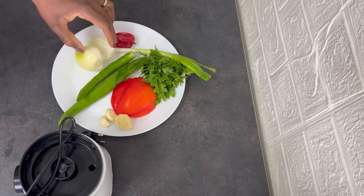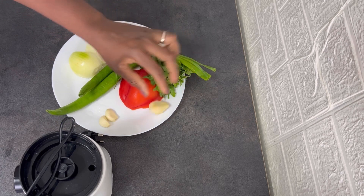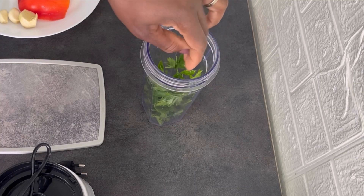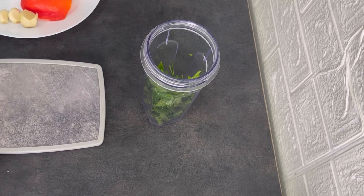Parsley, spring onion, scotch bonnets, onion, green chili, bell pepper, garlic and ginger. I'm going to cut everything into smaller chunks and blend together.